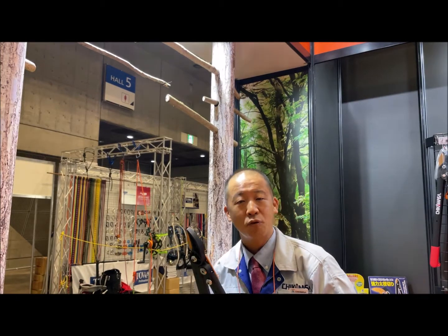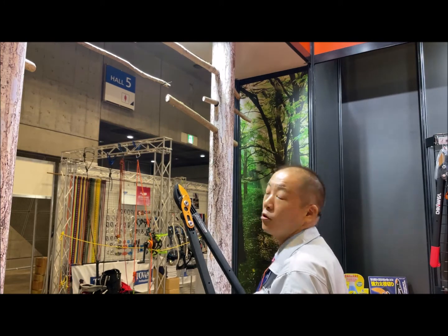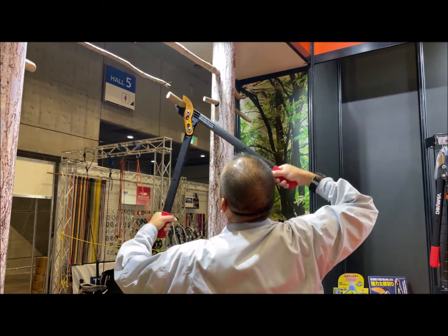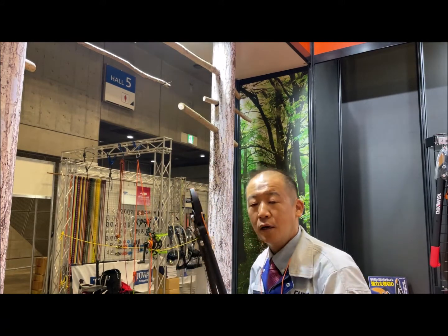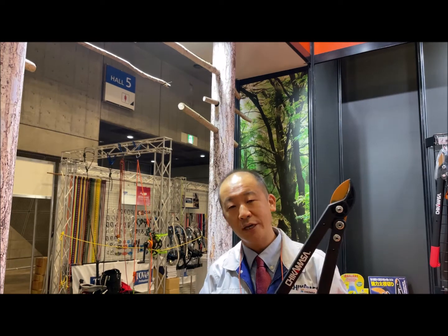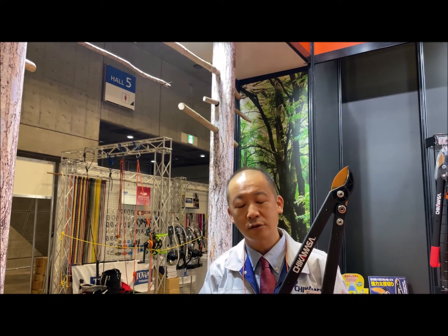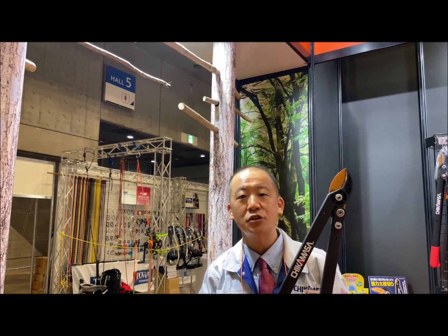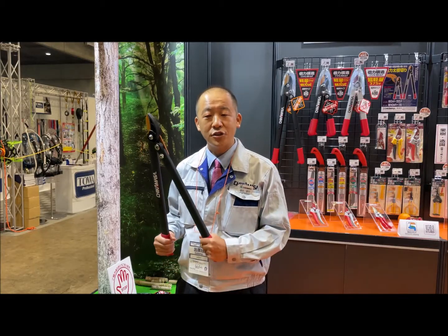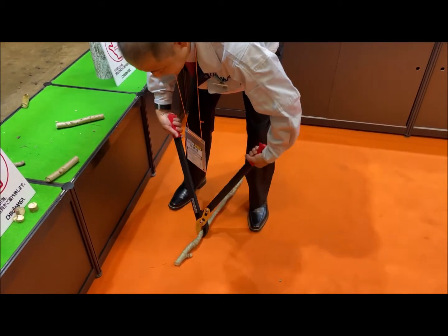Now I'd like to cut the branches. With LP650, it's longer, so you can cut branches in a high place like this. Because it's longer, you can cut high places with less fatigue — it's very easy to cut. Not only can you cut branches in high places, but also you can cut branches in lower places like this.